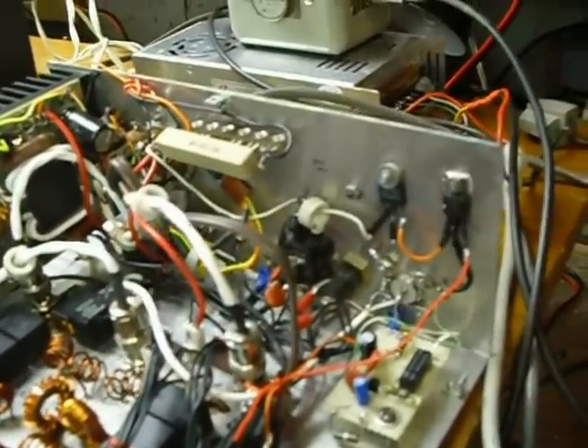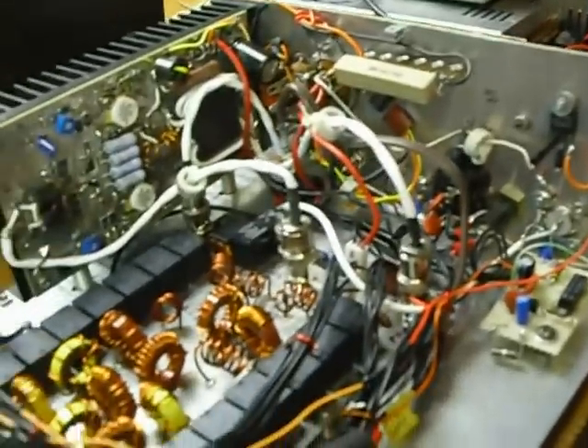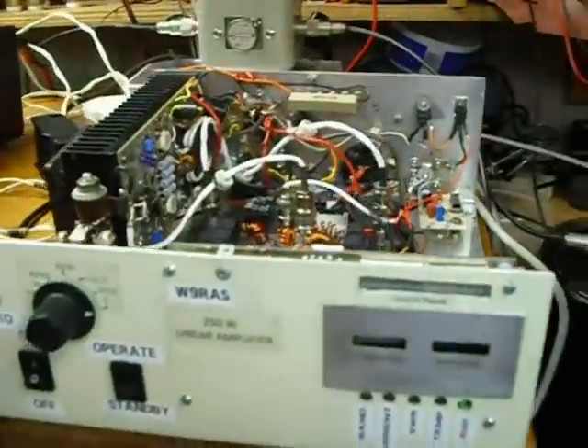I changed some of the voltage regulators as well, and some of the control circuits. I'll give you a demonstration here on how this works.